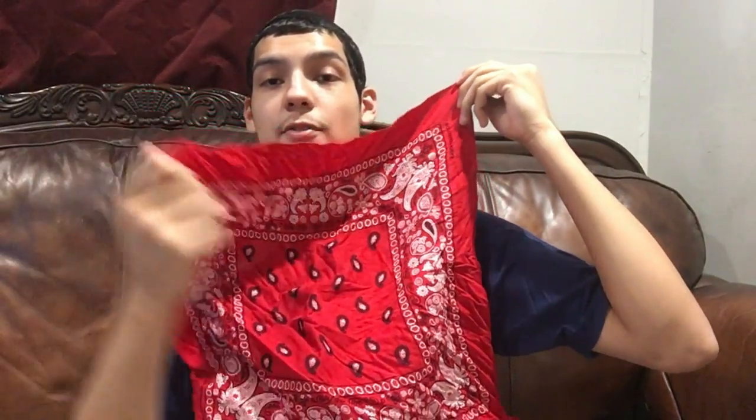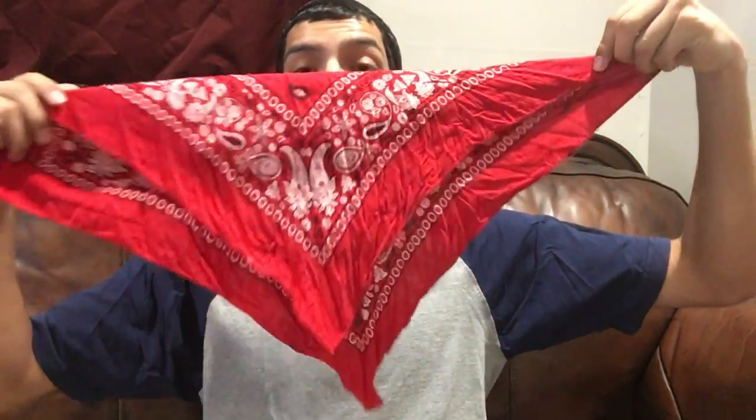So the first thing you're gonna do: you have your bandana like this — it's a square. You're gonna get any corner and fold it into a triangle without touching the other corner. So as you can see, this is just one triangle folded right here, and we have a big overlay on the rest of the bandana. I'm just gonna fix that really quick in my lap and show you guys again. This is what it looks like.